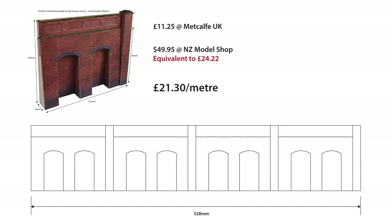As you can see, this is just one section of the retaining wall that you can buy. The kit comes with four sections of this, so within a full kit you can achieve 528 millimeters of retaining wall. I worked out the pricing per meter, which comes to £21.30 per meter.